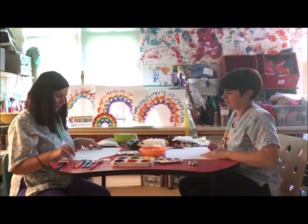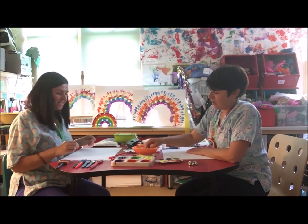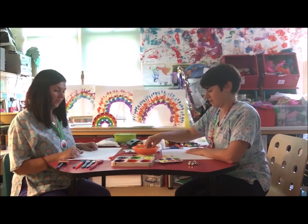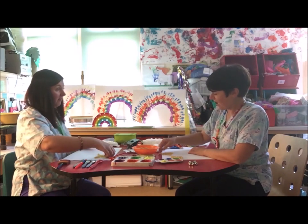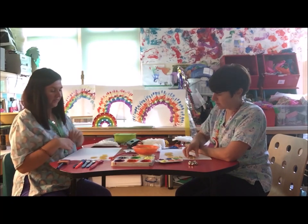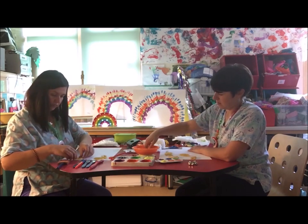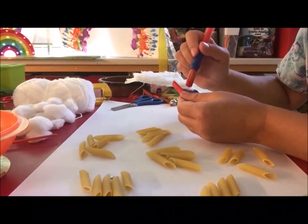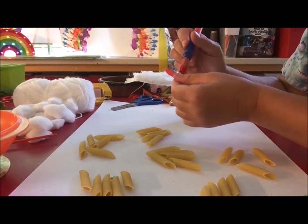Then we need to start painting our pasta — this is the messy part, Jay. I've got colours of the rainbow because we're making our rainbow cloud today, but you can do it whatever colour you like. I think I'm going to go all blue so it looks like a rain cloud. I'm going to take five pieces of pasta for each colour. If you want to pause the video while you paint your pasta you can — I'm going to go on super speedy mode now.